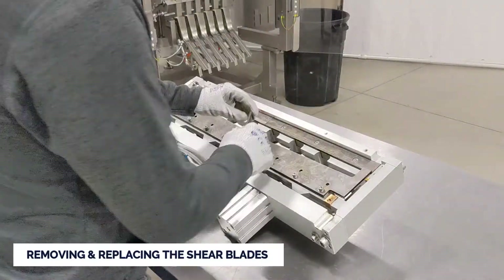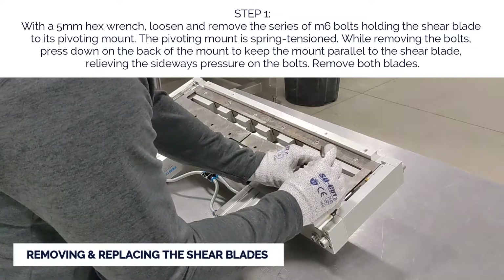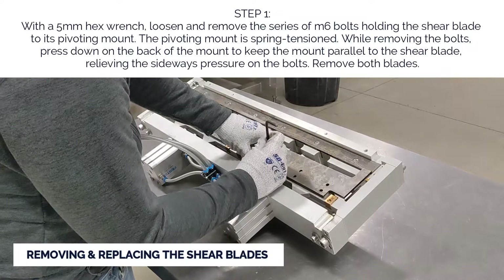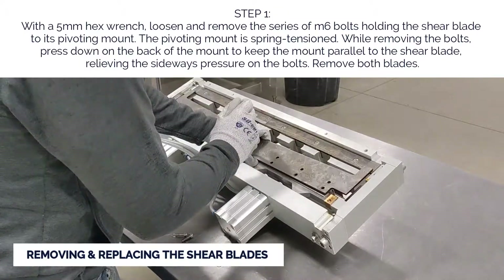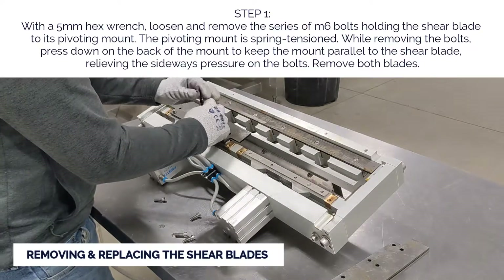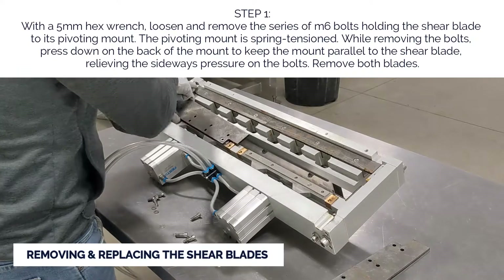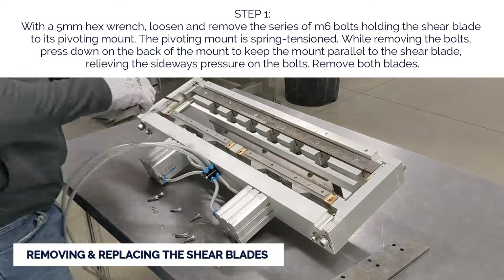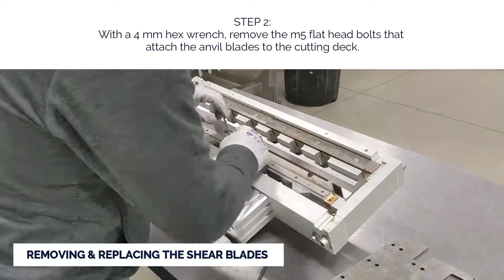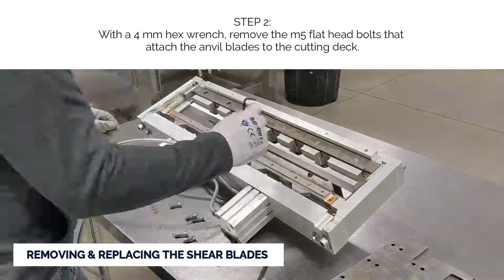To remove the shear blades: Step one, with a five millimeter hex wrench, loosen and remove the series of M6 bolts holding the shear blade to its pivoting mount. The pivoting mount is spring tensioned. While removing the bolts, press down on the back of the mount to keep the mount parallel to the shear blade, relieving the sideways pressure on the bolts. Remove both blades. Step two, with a four millimeter hex wrench, remove the M5 flathead bolts that attach the anvil blades to the cutting deck.